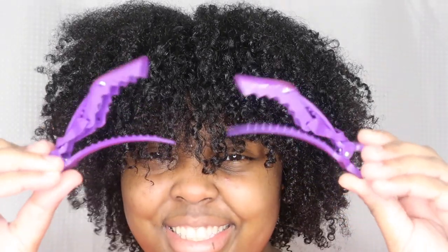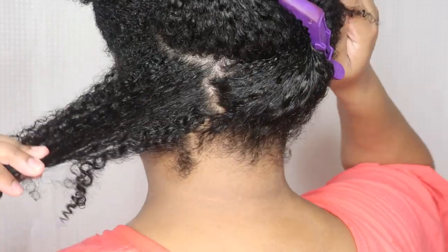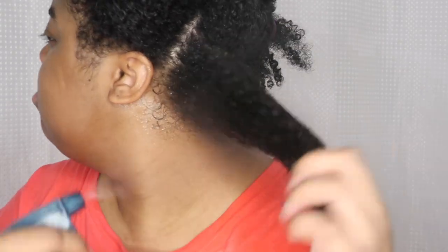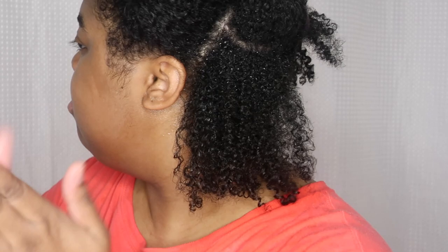Hey guys, today I'm going to show you the easiest way to install some faux locs. You're going to need some clips, and you're going to need to clip up your hair. The first thing I'm going to do is take out a medium-sized section, spray it down with some warm water, and then moisturize it with hair butter.